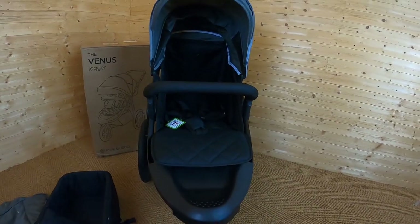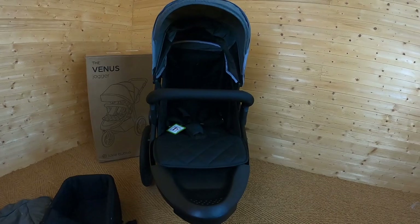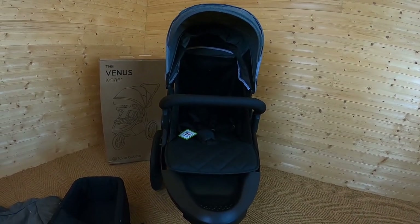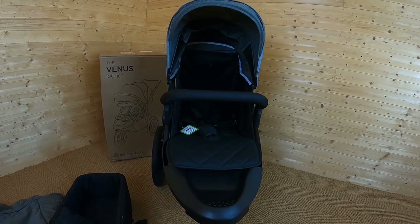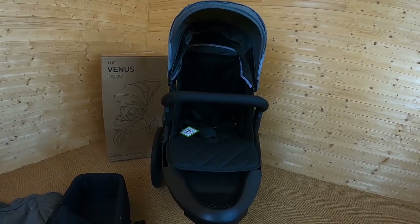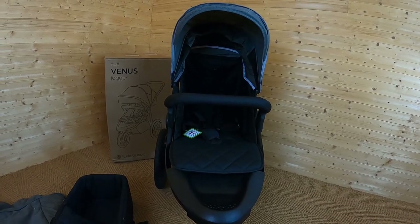So hopefully I've given you all the information you need to be able to choose whether this is the right off-road pushchair for you. If you'd like any more information, you can go on to buggybaby.co.uk, and if you have any questions at all, please do leave them in the comments.